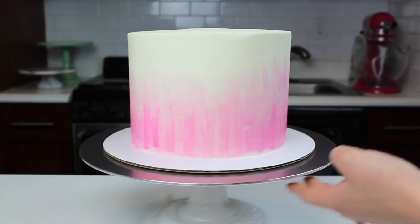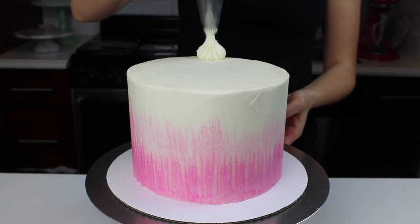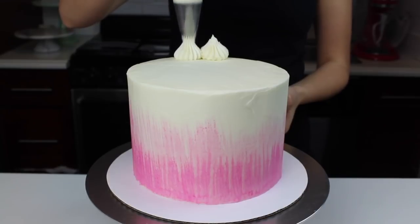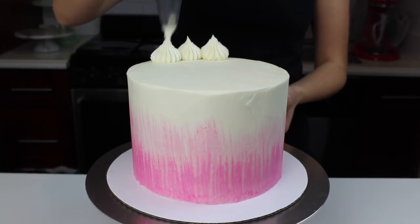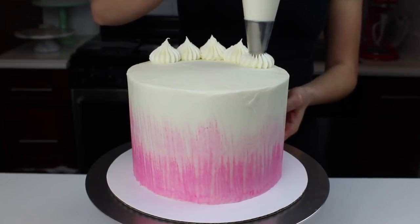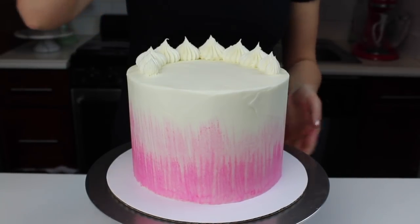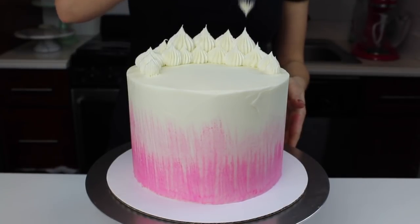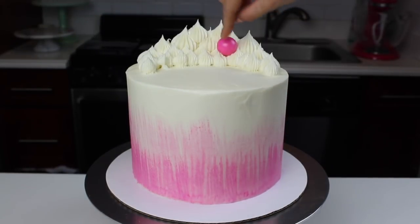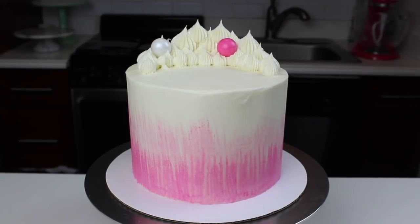If you don't have vodka, any clear spirit will work, or you could also use some lemon extract. Then comes the really fun part — decorating the top of the cake. To build the base for all the candy we're going to add, I used my favorite frosting tip, which is an Ateco 869. It's really just a giant French tip, and I frosted little frosting dollops into a semi-circle, which I then began to add all of my candy on top of.